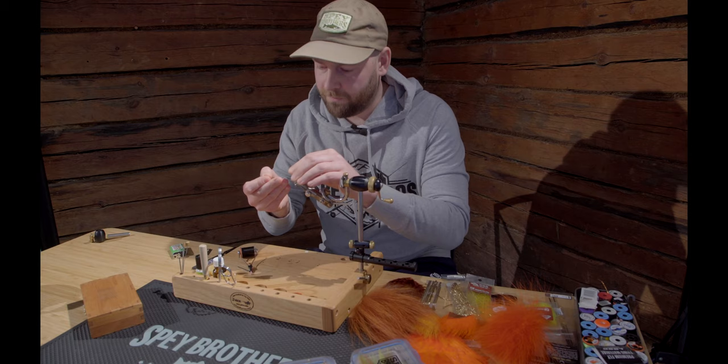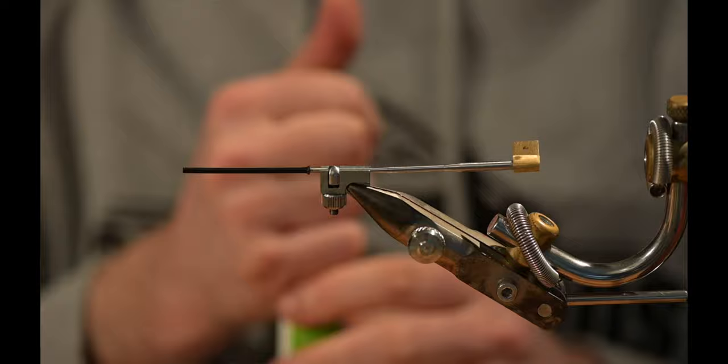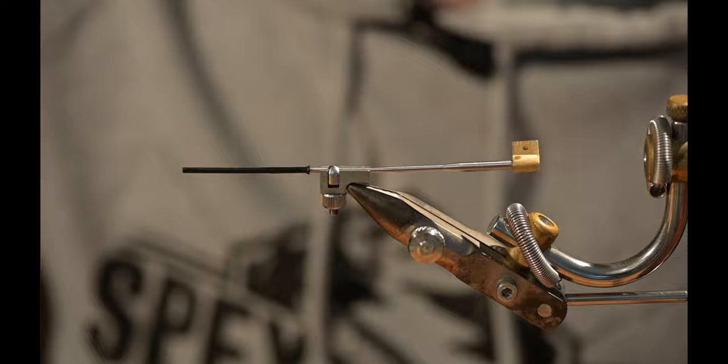For the tube I use here, it's the copper tube with the inner tube in black. This fly is meant to be used for Baltic salmon in the spring, so it's good to have some wave.